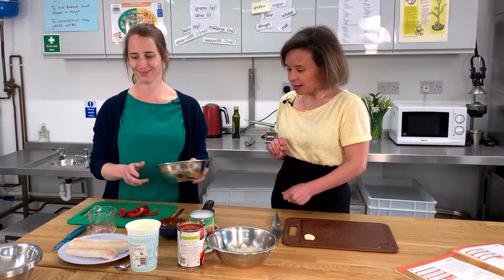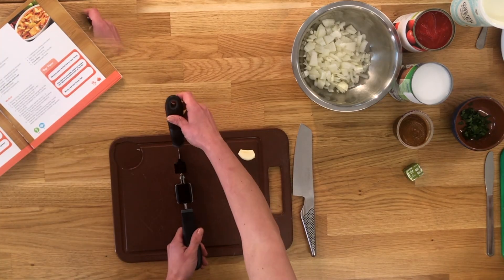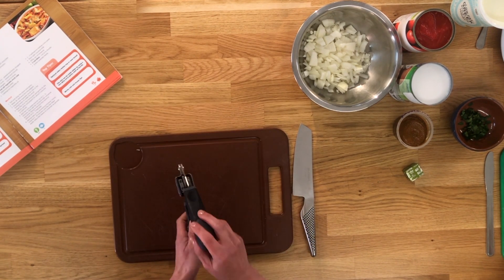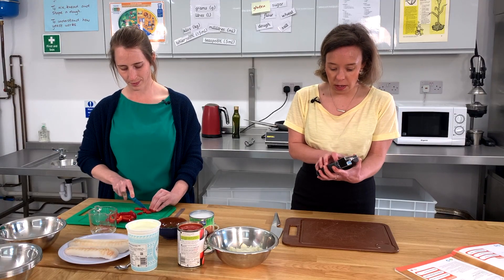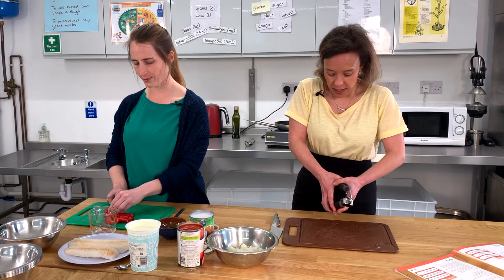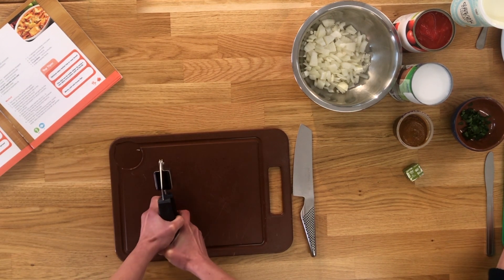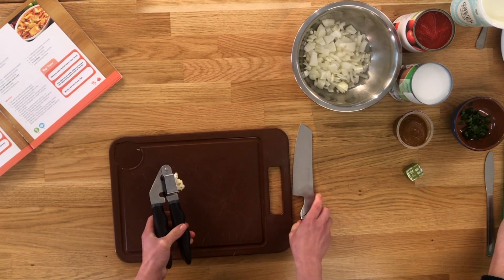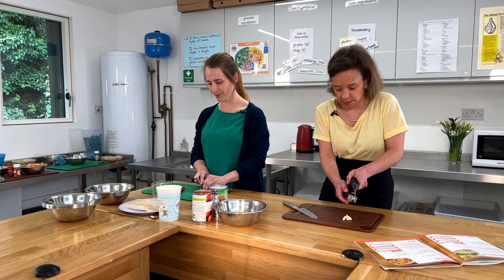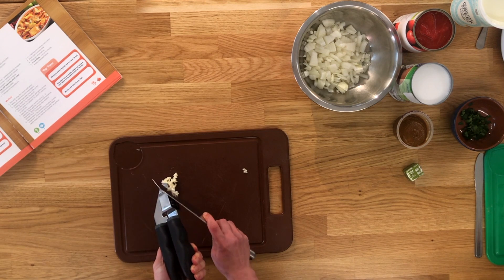I'm going to use this little nifty tool which is a garlic presser. It's quite helpful for small hands — it's got quite a big base and you just press and squeeze. Children really enjoy doing this in our kitchens. There you go — it's as quick as that! Just a little second squeeze to get that little bit extra.